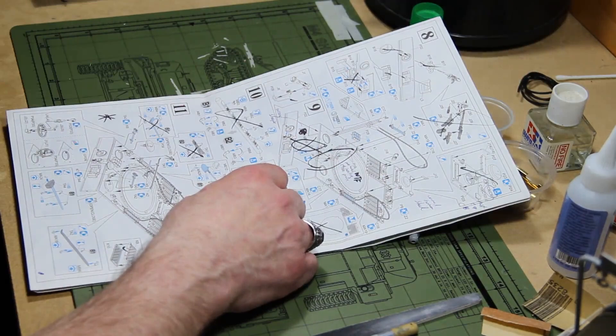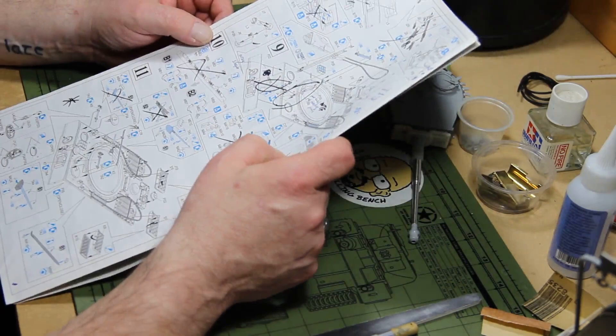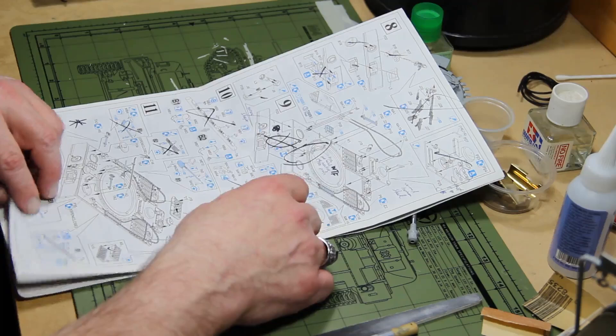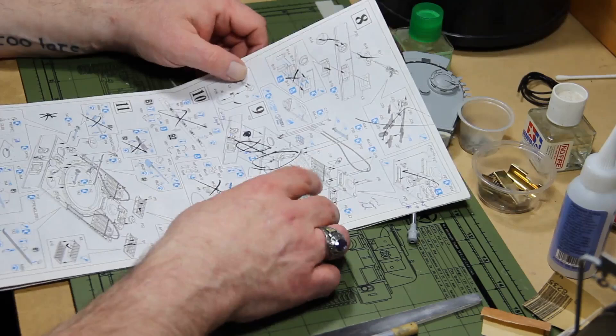Dragon's instructions are atrocious for a company that's been around since 1985 — you'd think they'd get their act together. This kit came out in 2005, so they'd been around about 20 years at the time. There were a few mislabeled parts and a few parts that just magically appeared without any call-out — typical Dragon.